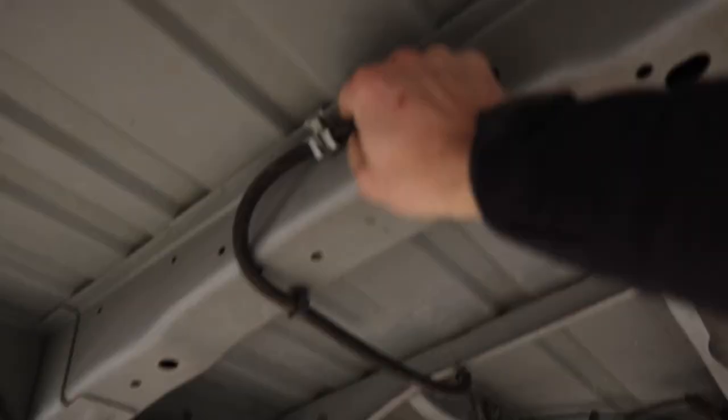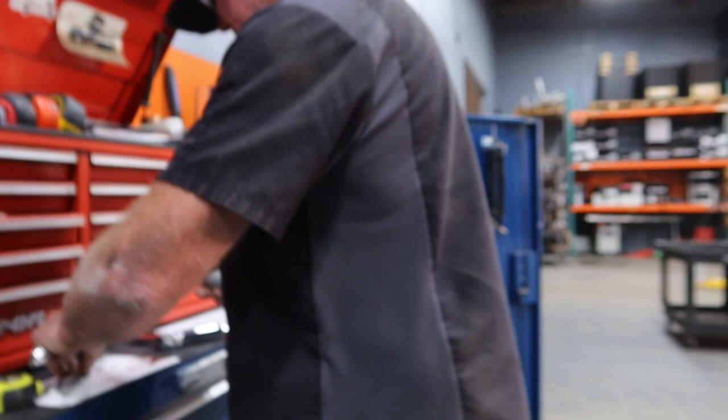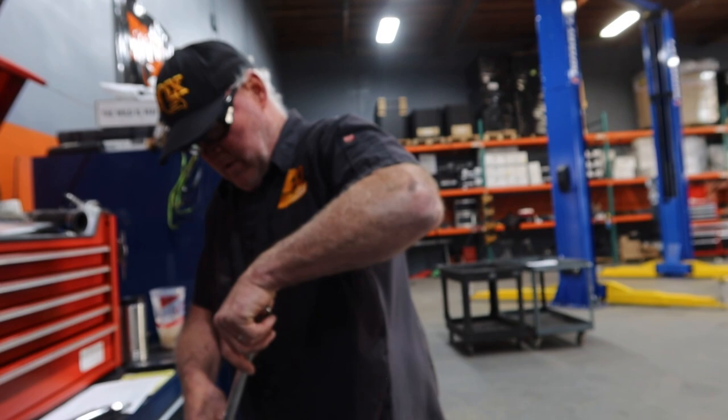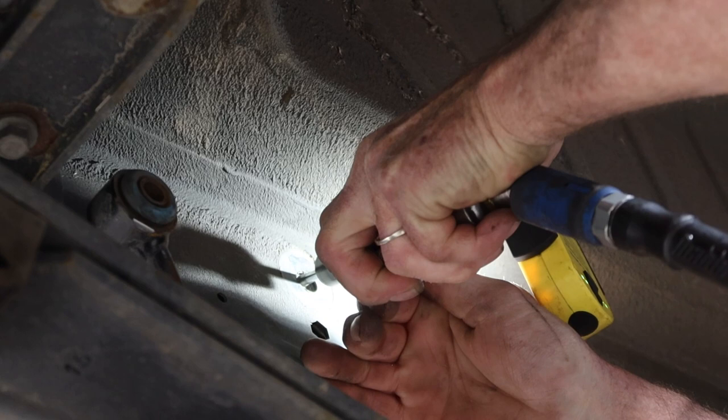It's so weird to be standing under my own van without having to scoot around on my back. The plan is to weld a nut onto the broken bolt on the top side. Tonight I'm going to sleep in the parking lot here, and tomorrow they'll finish — starting with the front lift. Right now they're just completing that rear section.